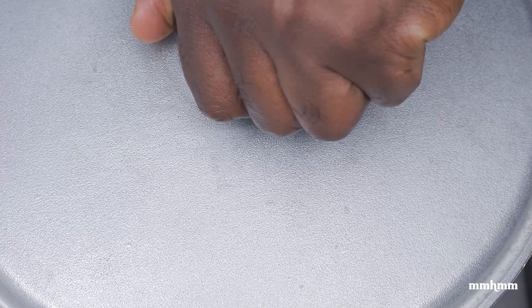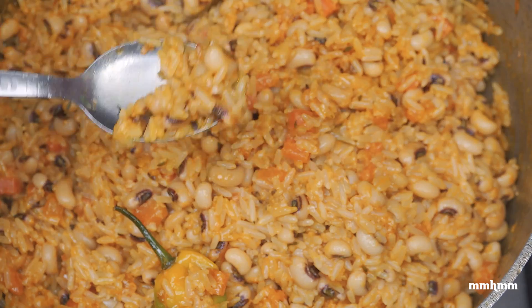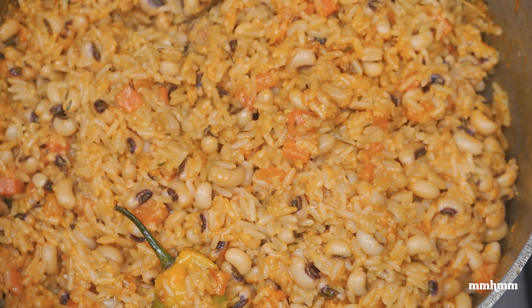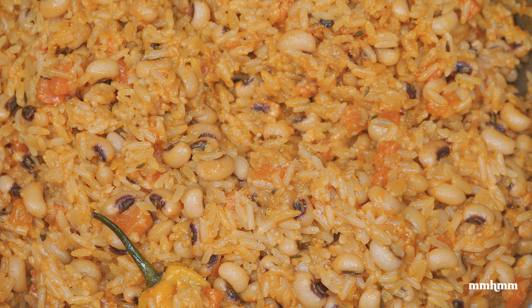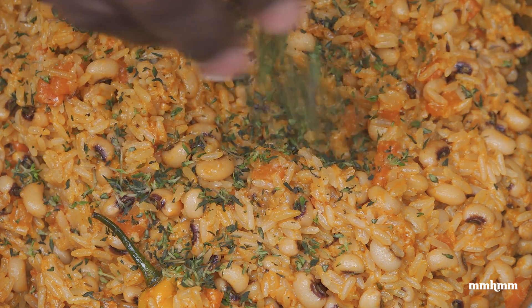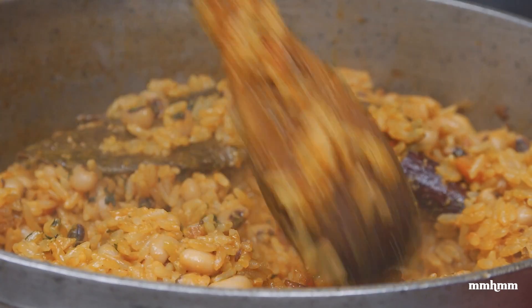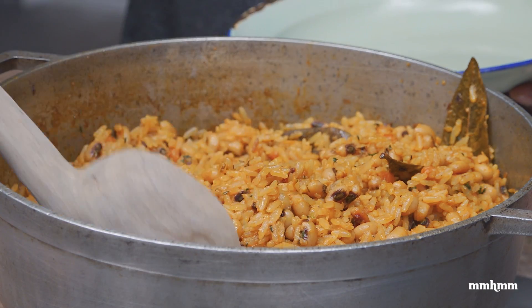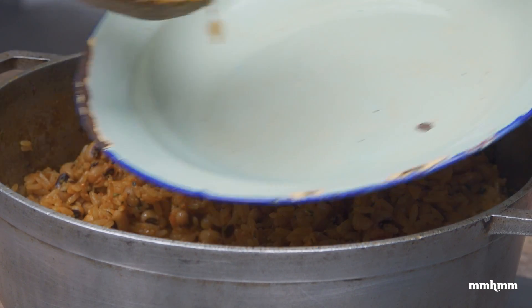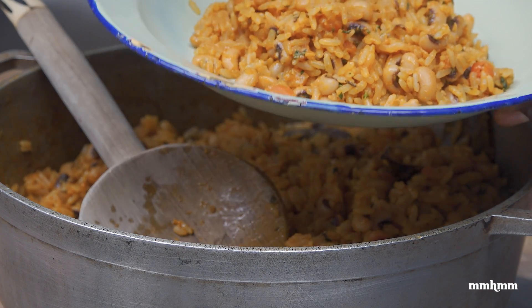Alright, time to check on the rice. Looking good. Just going to give that a mix. At this point I want to taste it for salt — giving it just a pinch. You want to add the salt while the dish is still hot so it can season the entire dish properly. Final touch is some fresh thyme. Moving the pepper before I burst it. I'm just going to give this one final mix. Going in for a taste — fixing myself a small plate.